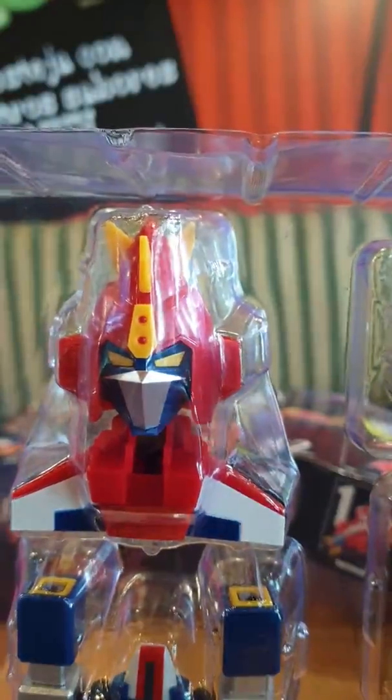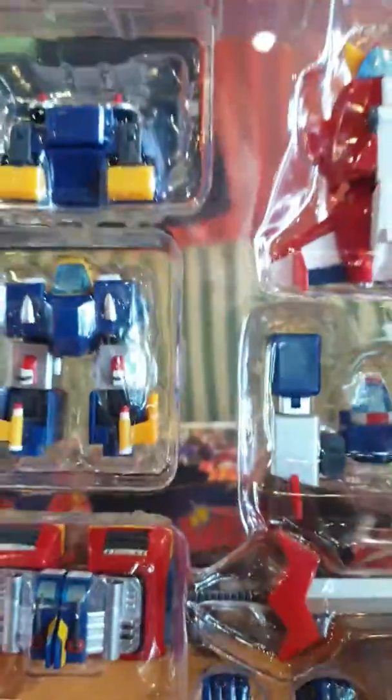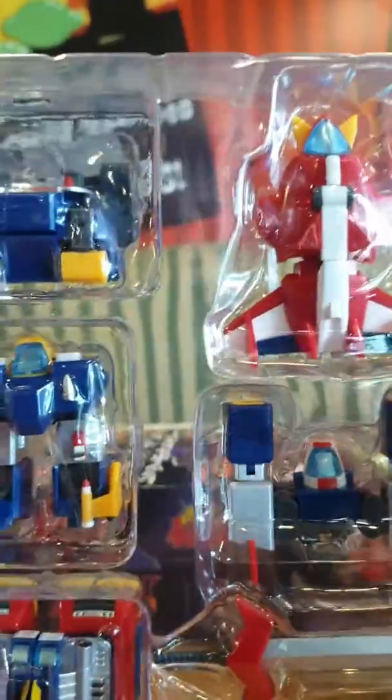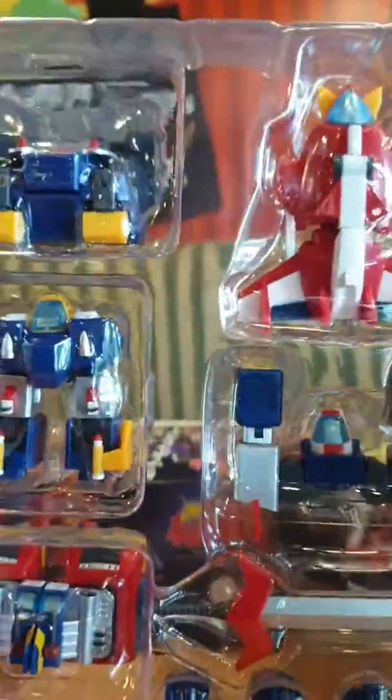It comes with different hand parts so that you can interchange them to hold the sword and the laser sword. I'm very excited to display this at home and pair it with Combatler. By the way, this only cost two thousand one hundred pesos, so it's a very good buy — thanks to Hasson!